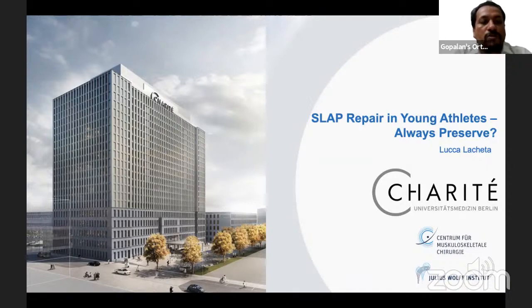So today, it's my great honor to introduce Dr. Luka Lachita from Berlin, Germany. Over to you, Luka. Thank you very much for the kind introduction, and thanks for inviting me to talk about management of biceps pathologies today.